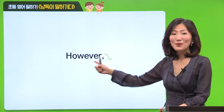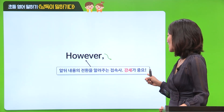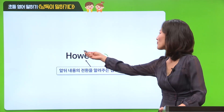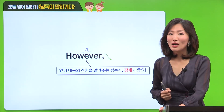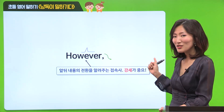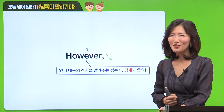However. However. 이런 앞뒤 내용의 전환을 알려주는 접속사는 강세가 아주 중요한데, 강세가 어디 붙는지 한번 살펴볼까요? However - 이렇게 붙어요. 한 번만 따라해 보실까요? However. 그렇죠. 그러면 여러분, 지금까지 했던 것처럼 계속해서 큰 목소리로 따라 읽어주세요.